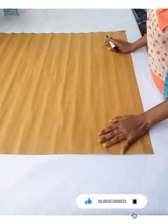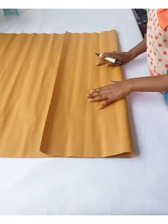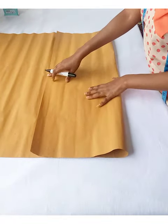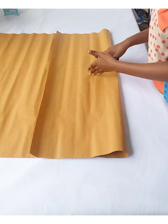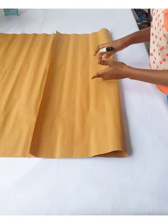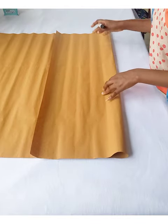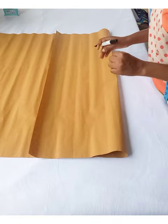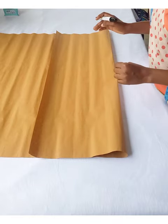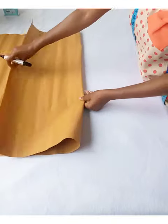We are going to be cutting the front part of the basic bodice block first. Anytime you are going to cut this, consider your biggest measurement — it can be your bust measurement or your hip measurement. The circumference which is bigger, consider that for the fabric or your pattern paper. In this case, my hip measurement is the biggest of all my measurements, so I'm going to divide my hip measurement by...